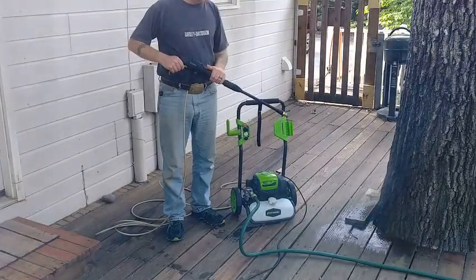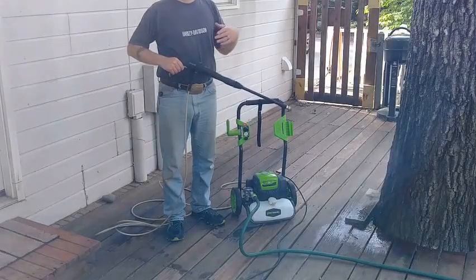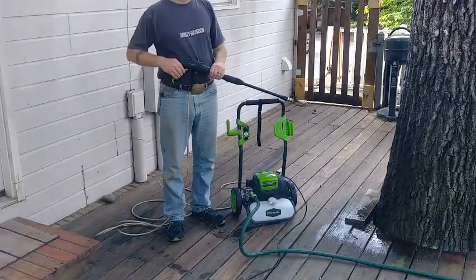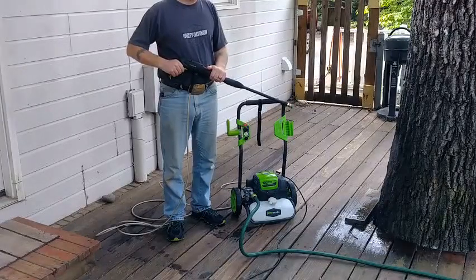The best thing to use on this is a 50-foot hose — no more than 50 feet. If you use a 100-foot hose, you can't just go, stop, and go again. You're going to have to give it some time to build pressure and then go. This applies to both gas and electric pressure washers.